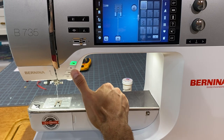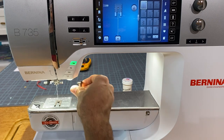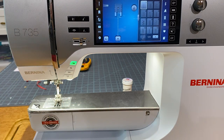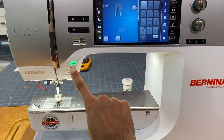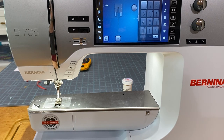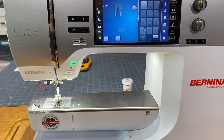We have our normal reverse, our automatic thread cutter which cuts both top and bottom thread, and the button that brings our foot up and down. What's really nice about this 5.5mm stitch width machine is the hover feature — if I press this button it will drop my foot, pop it up so I can reposition my fabric, and if I press the foot pedal it will drop the foot completely so I can start sewing.